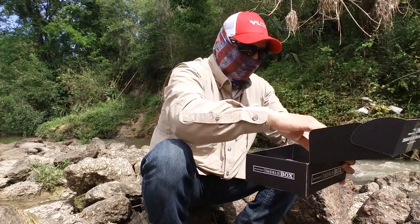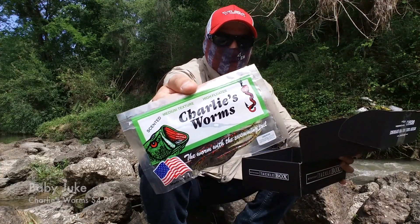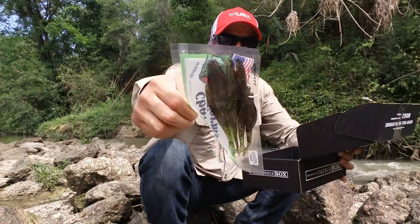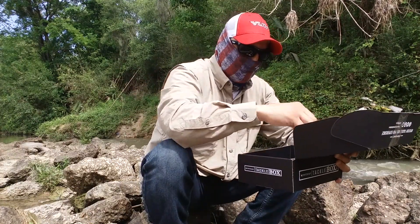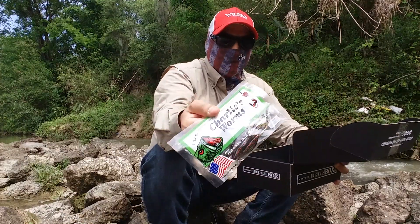Then we got this from Charlie's Worms — it's a Baby Duke in a watermelon green with red flakes. The price for that is $4.99 and it's scented. I'm not sure exactly what kind of scent it has, but I have something else in here I can use as a scent.